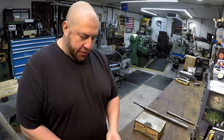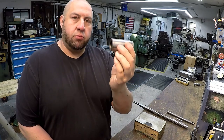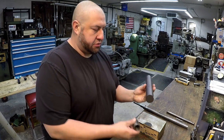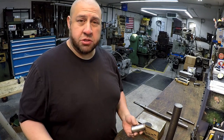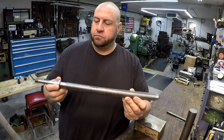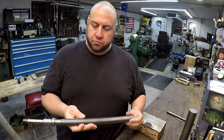Hey guys, welcome back. Today we're going to get started on this acme nut for the G&E shaper tool slide or tool head. I want to reproduce this. I have a piece of inch and a half ductile iron from McMaster-Carr that we can use, and I got some extra so we can make a few of them in case I mess the thread up or make a mistake.